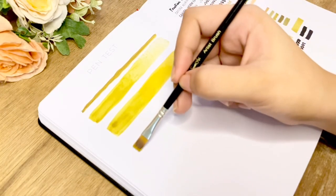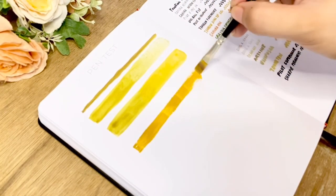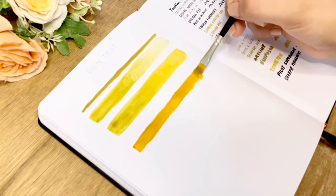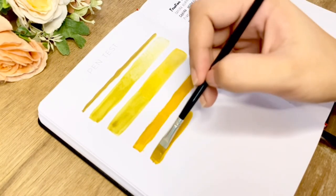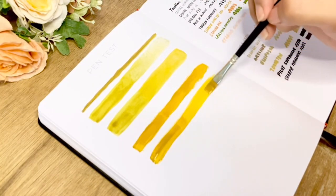Second is gouache paint with three tests as well: starting with paint right out of the tube, a gradient, and also a blend of two colors — which I wasn't really able to blend well, so please excuse my gouache blending ability.